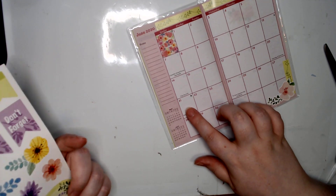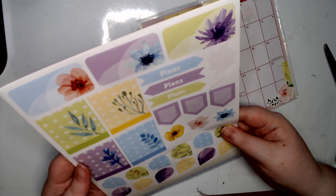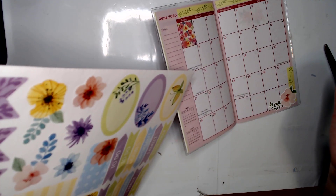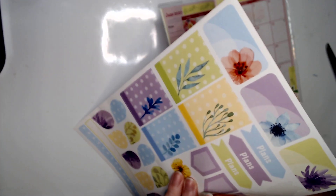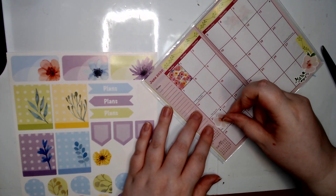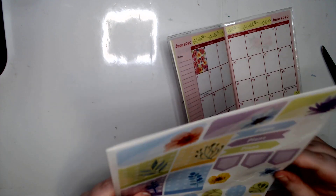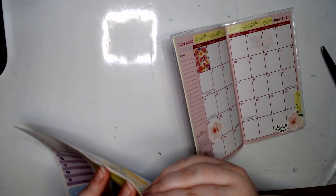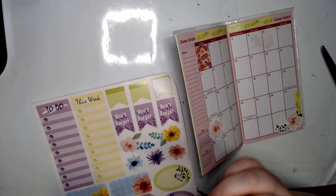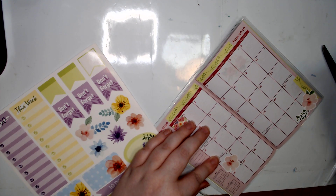I tend to throw my planners around the house. I do need to mark what is it - the third Sunday. I always need to mark that at least. I feel like one of these pink flowers - let's do this one, just so I know that date. And oh, we've got some green page flags, let's use those!